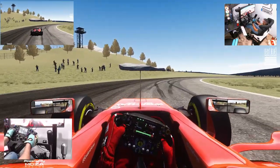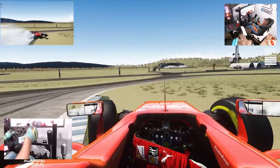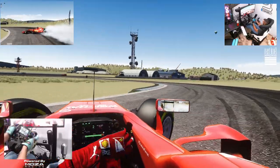I bet you if I turn this to like 540 degrees, it might be a little bit better off. There we go.